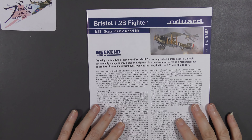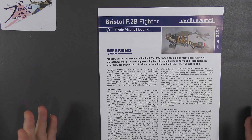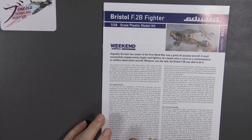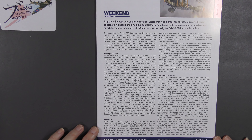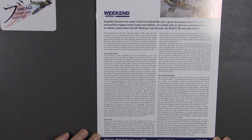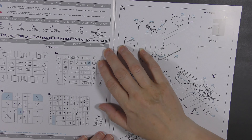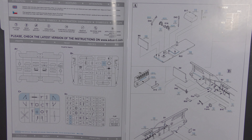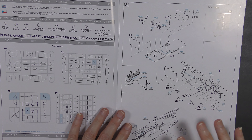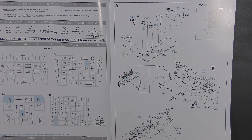Now the instructions. It used to be that the Weekend Editions had nasty cheap paper instructions to keep the price down — they don't anymore. They've got proper instruction booklets just the same as the Profi Packs. You can pause the video and read all the history for yourselves. Parts map and colour call-outs are in Gunze Aqueous and Mr. Color, and the style of the instruction drawings is very much in the older Eduard style — slightly more agricultural in nature than the more modern stuff.